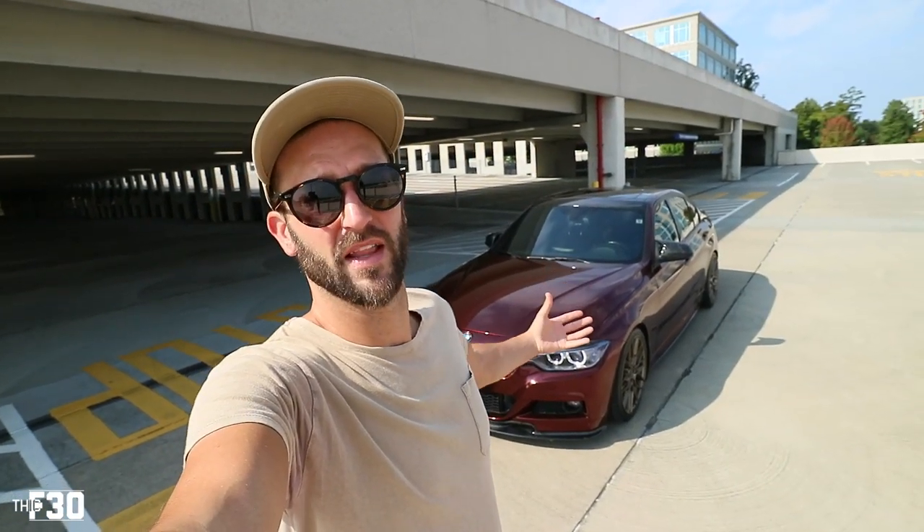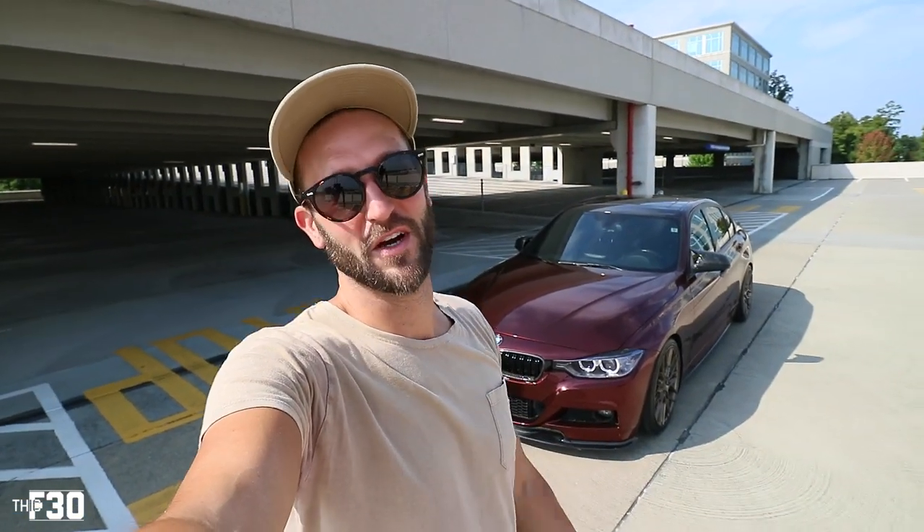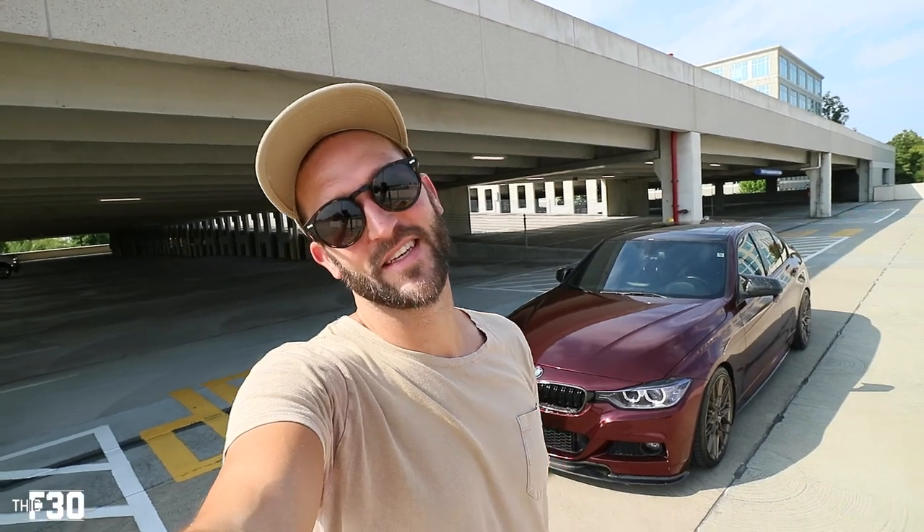I'm going to go do a photo shoot of this car — I want to get some different photos in the sun. Anyway, thank you so much for watching, thank you for subscribing. If you're not subscribed, please consider it. My name is John, I do all F30 and E90 content — I just love BMWs. Comment below, like this video, hit that bell notification. We're out — peace.